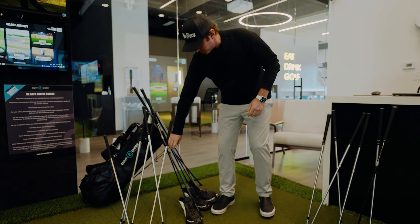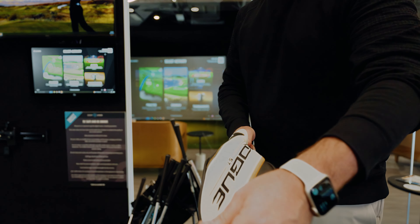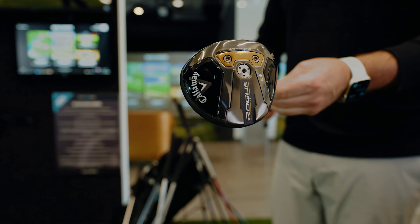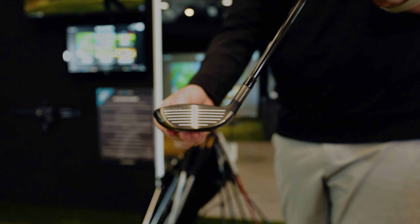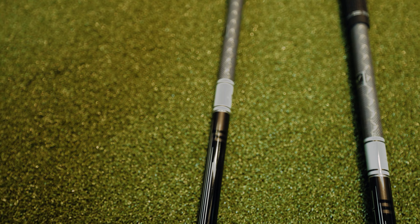Next up, the five wood — Callaway Rogue LS five wood. I am a huge, huge fan of five woods. They're so much easier to hit than a three wood. Nice low profile, so great for hitting out of the rough, tight lies, you name it — they're really happy days. Same shaft: Tensei X-Flex, 75 grams.